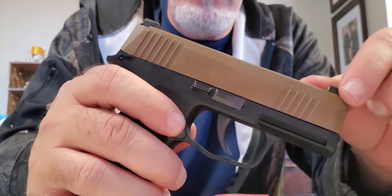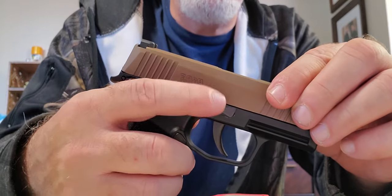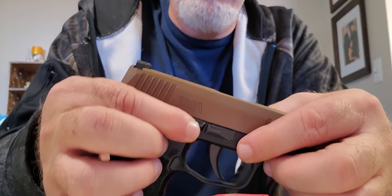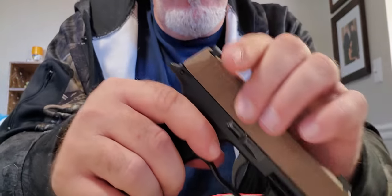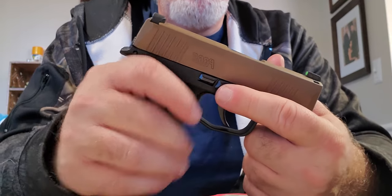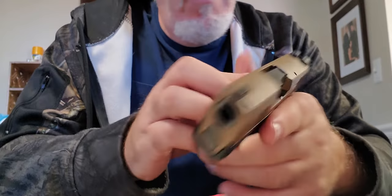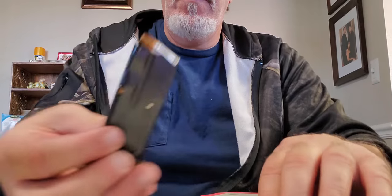One thing I want to explain: I just ran into a problem putting the slide back on — the takedown lever was not going back into position. To correct that, you have to push up on the magazine release a little bit, and then you're able to move the lever back up. Sometimes on the P365 when you take it down and rack the slide back, it doesn't always sit back in the same spot. Just push up on the magazine release a little bit and you're able to push the takedown lever back into position.